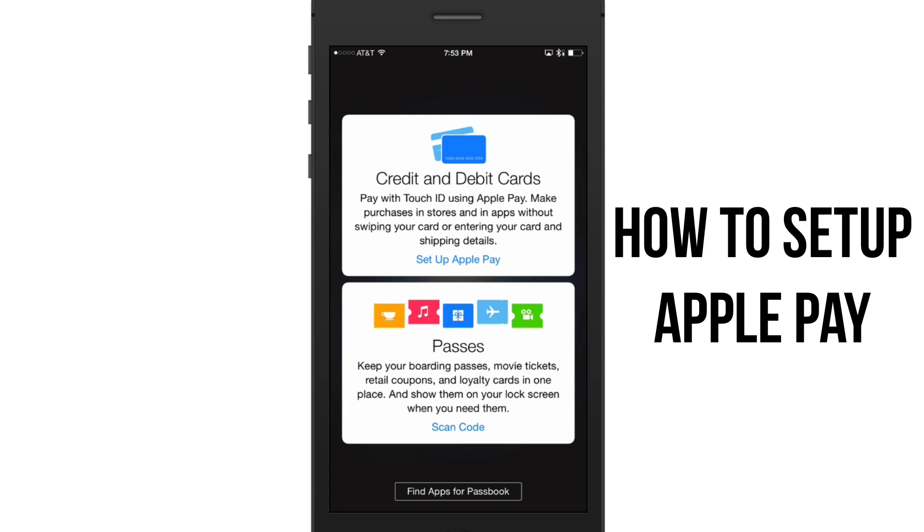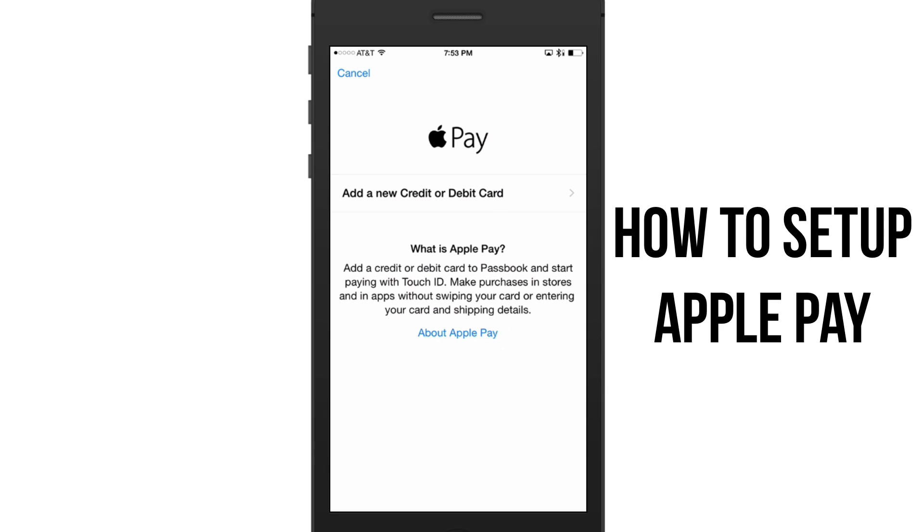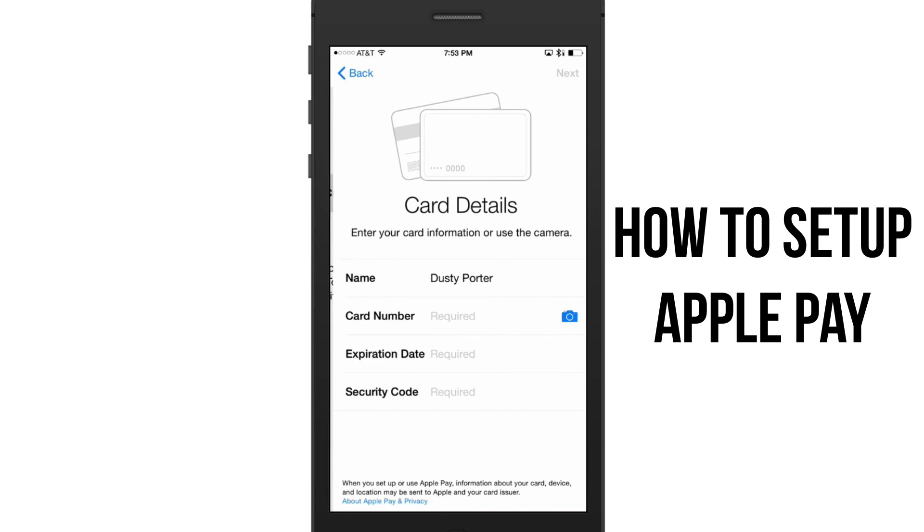The dialogue box will say 'Credit and Debit Card,' and it mentions paying with Touch ID using Apple Pay to make purchases. It says 'Set Up Apple Pay' — click on that blue link and it will bring up 'Add a New Credit or Debit Card.'